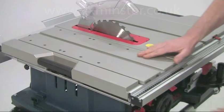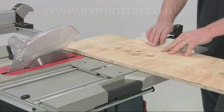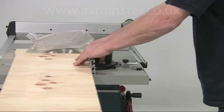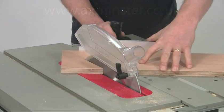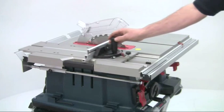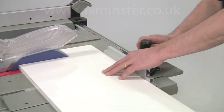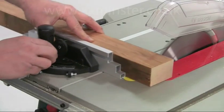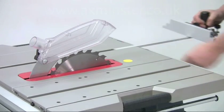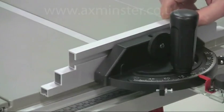For straight cross cuts or mitres, the GTS 10XC has an integrated sliding table to the left of the blade. Used in conjunction with a mitre guide, this allows for smooth and precise cutting of the workpiece and is particularly useful for repetition cuts. The capacity of this sliding table is 350 millimetres, so you can accurately cross cut wide boards. The mitre guide can also be used on its own for angled and straight cuts and it will fit to either side of the blade. It runs in a T-shaped slot and has a long slide bar for extra stability.